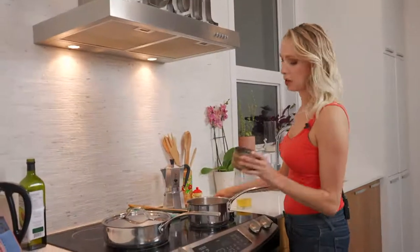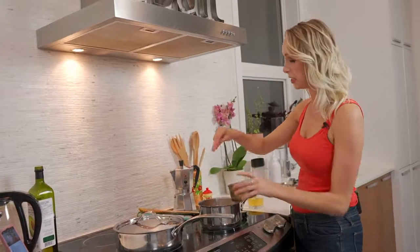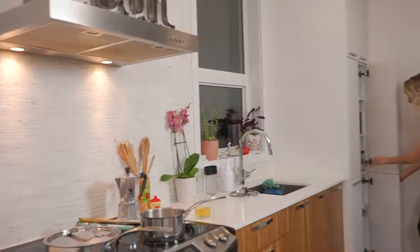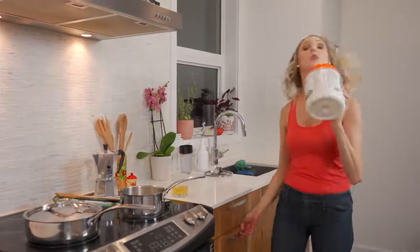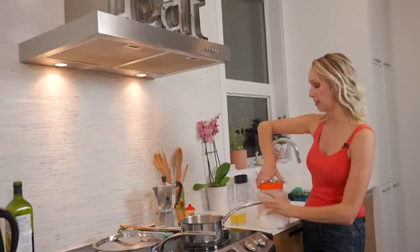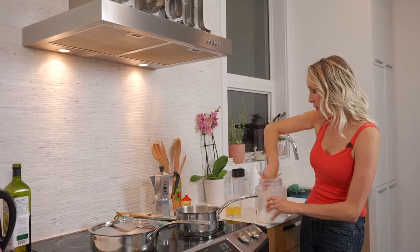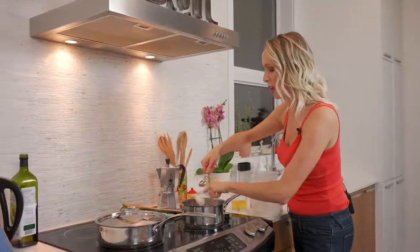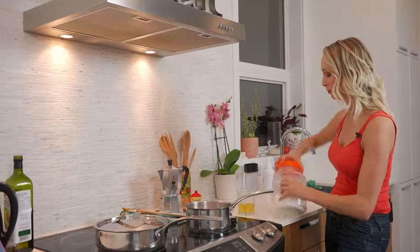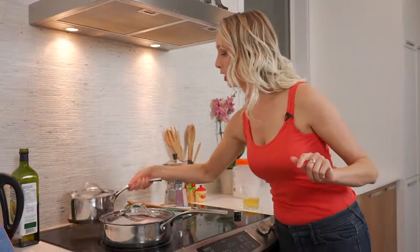Grab your salt, guys — one of the biggest mistakes people make is they don't season their rice properly. I'm doing about a quarter of a teaspoon of salt in here. Best price on coconut oil is definitely at Costco, and I'm going to add a tablespoon of coconut oil to this rice. I just like what it does — it gives kind of a creaminess and nuttiness. Lid on, onto the stove, and let's put this on medium-high, up to number eight.